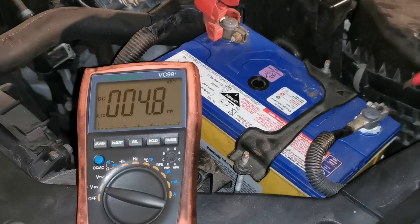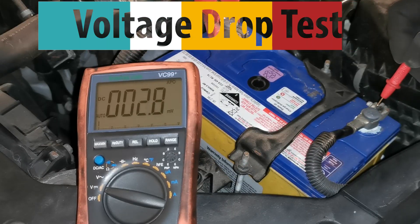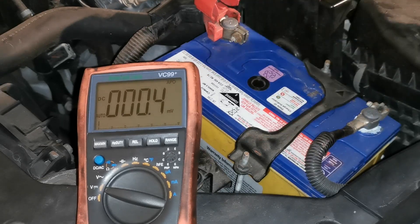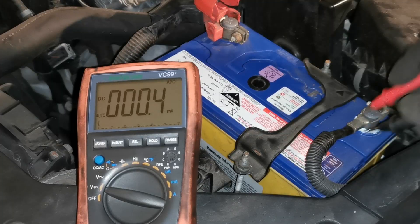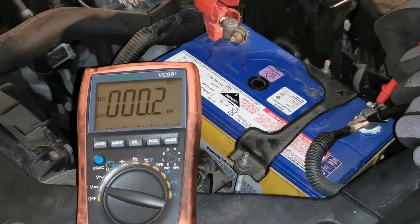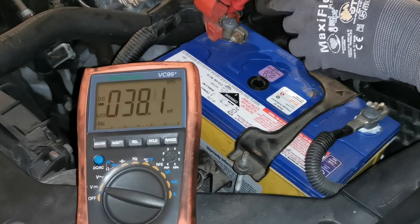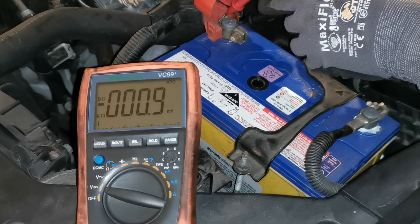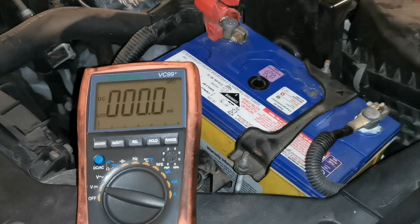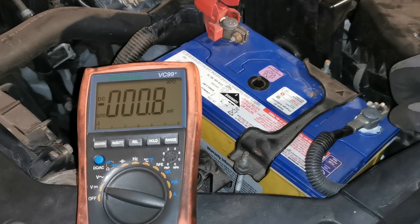Another test I would highly recommend, especially if you have corrosion on the terminals, is a voltage drop test - measuring from the terminal to the lead to check for any voltage drop across it. The expected result should be as close to zero as possible. We go lead negative to negative on the terminal and on the lead - we have zero. We do the same on the positive: probe on the battery post and on the lead, wait for it to stabilize, and we have zero. That's an excellent gauge to see if voltage is transferring through from the lead into the battery.